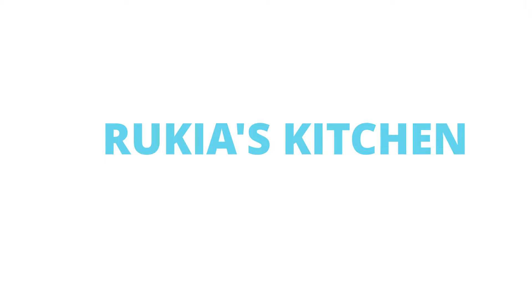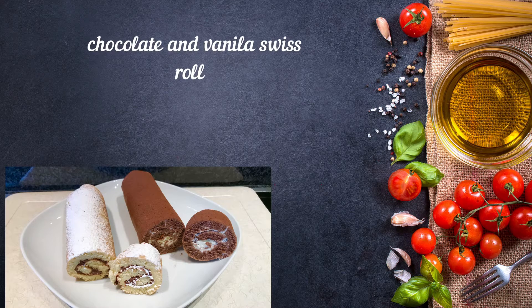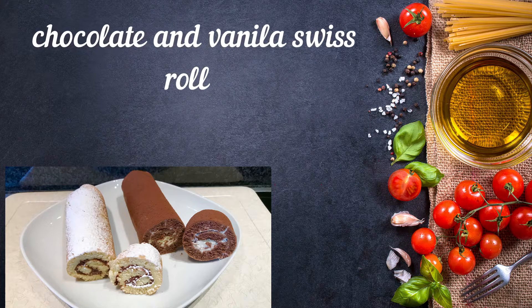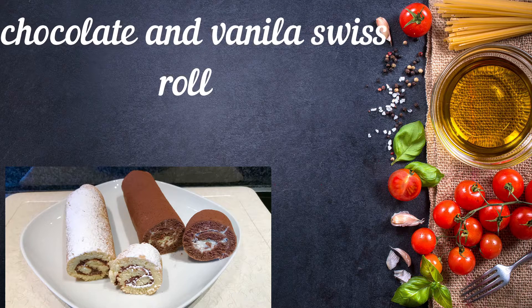Hello guys, welcome and welcome back to Rukia's Kitchen. Today I'll be showing you how to make this soft and easy Swiss roll cake using a frying pan. If you haven't subscribed to my channel, please kindly do so you don't get to miss any of my videos each and every week. Stay tuned and enjoy my recipe.